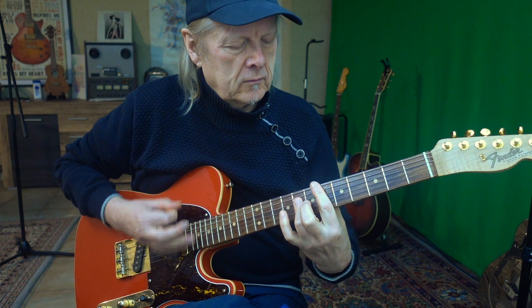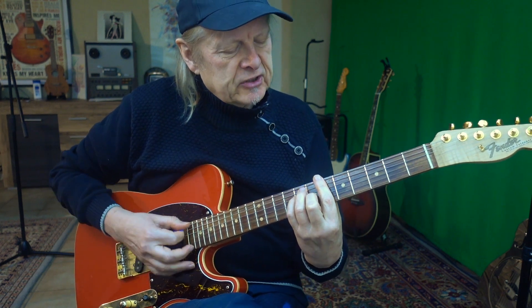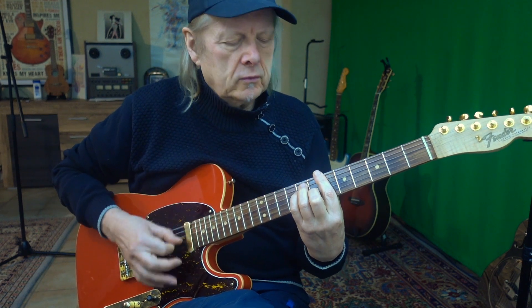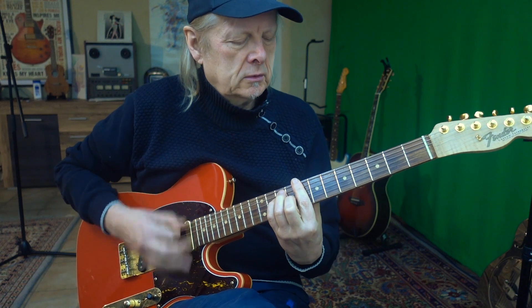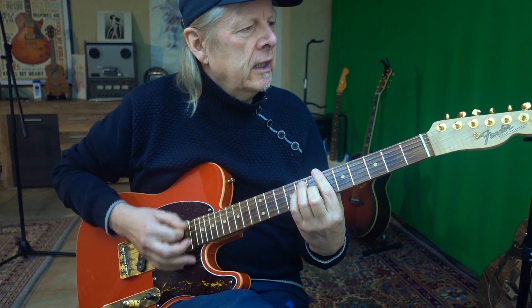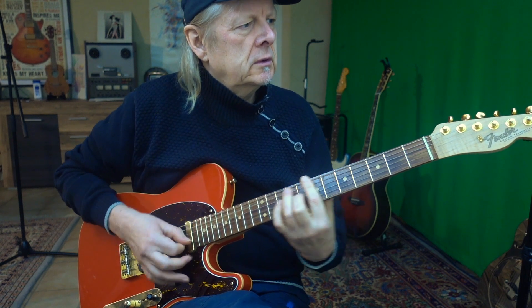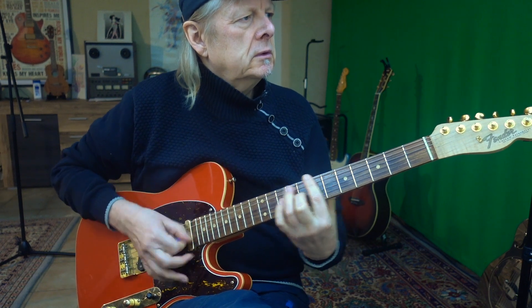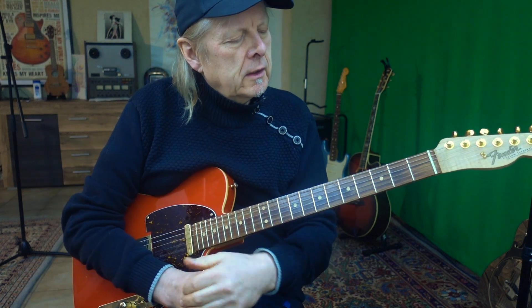The next part is a kind of bridge. I play the normal B flat major chord and go to the E flat major chord with my A shape form. Sometimes I play a little fill — a TAKATAK pattern — between the chords.